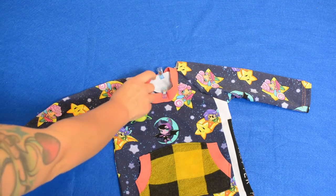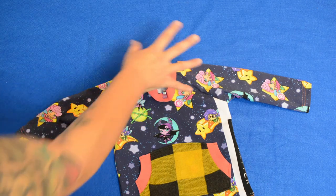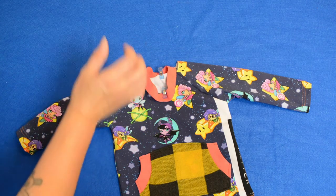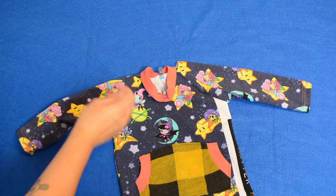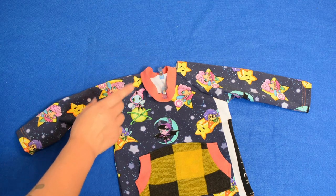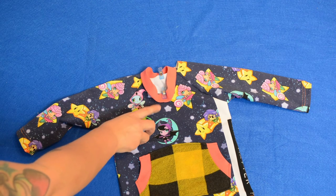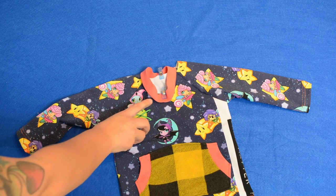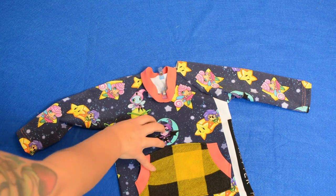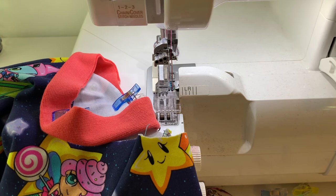Now I'm going to take it over to my sewing machine — I'm going to use my serger and serge it all the way around. If you don't have a serger you absolutely have to use a stretch stitch. If you baste this in place you need to make sure to remove those basting stitches, because they prevent stretching.